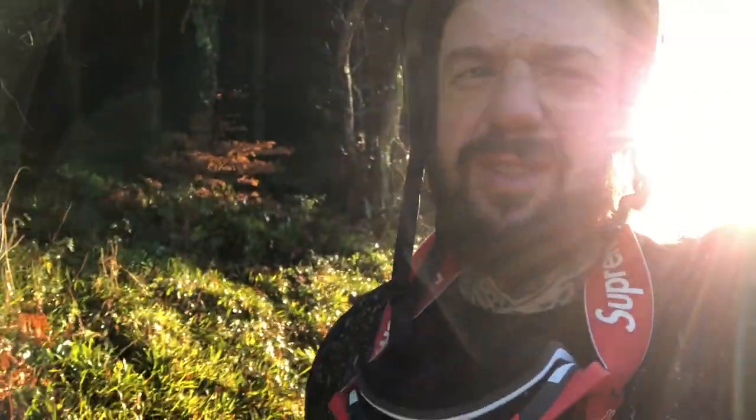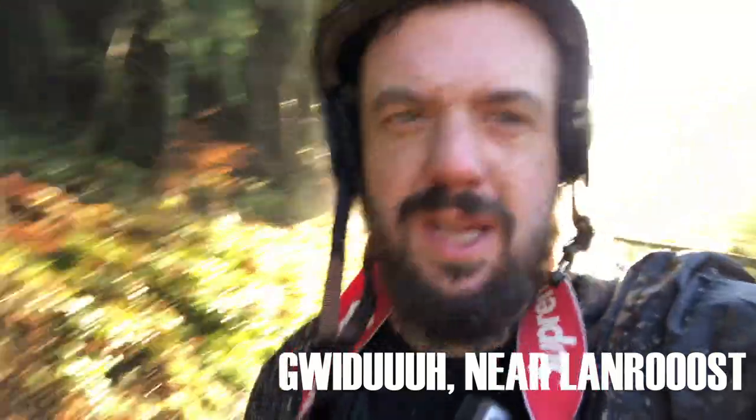There's no way of putting it other than Wales is awesome. Where am I? I'm in Gwydir Forest — just beautiful little trails and foresty bits. It's really, really dark in the forest and you come out here into this blinding, gorgeous sunlight.